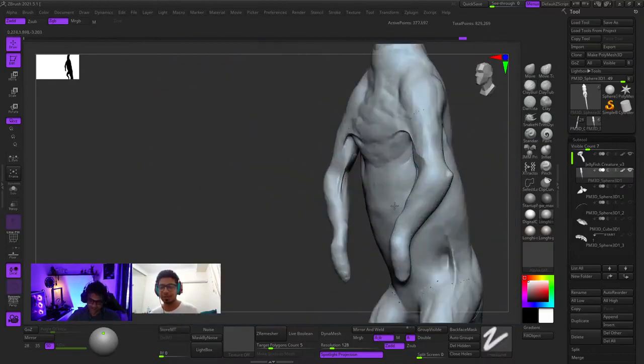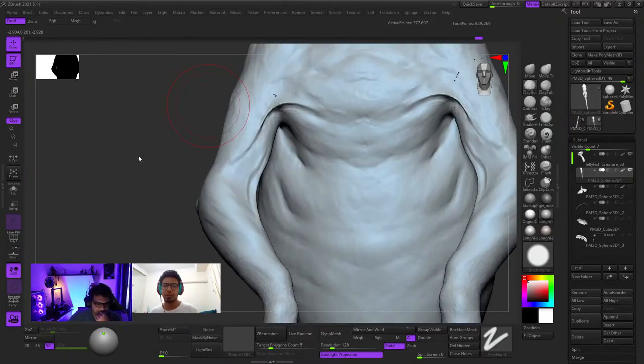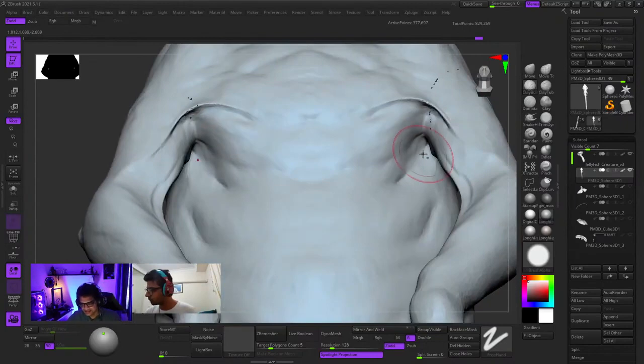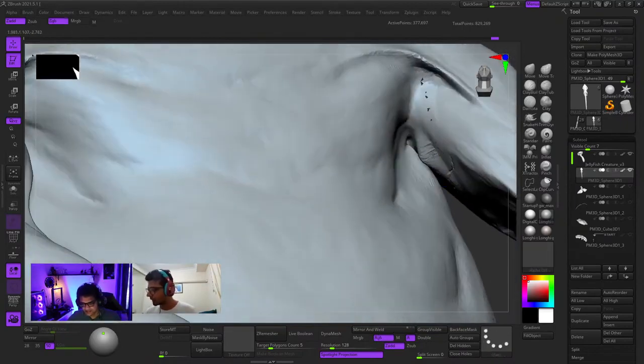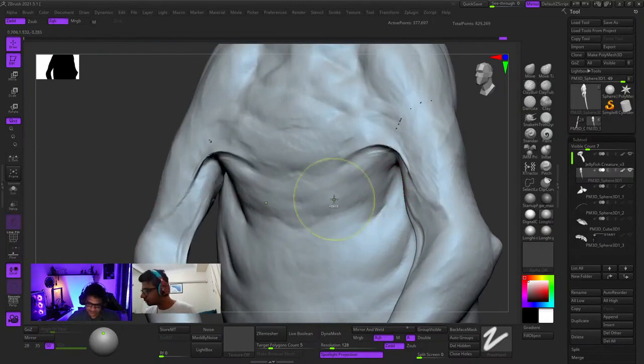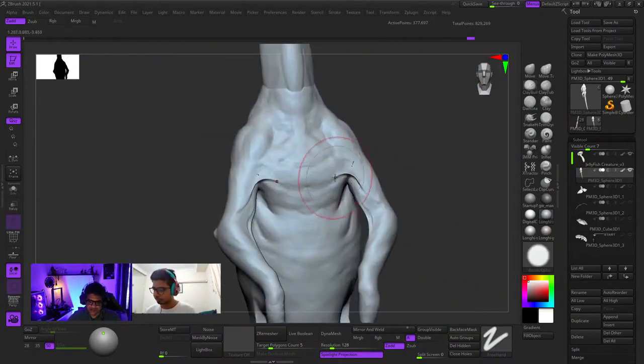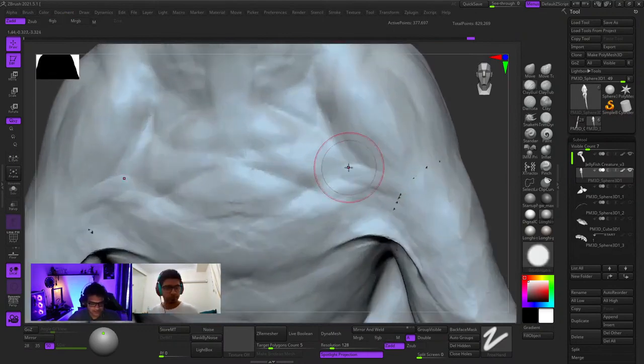For the muscles, is what you're sculpting based on the concept art or do you also have other references? Mostly I'm looking at the structure from the concept art, and also looking at how muscles react on the actual animal. But structure and everything I'm basing on the concept because things are more intense and prominent there. I'm trying to blend it to make it look more skinny, according to the pink salamander reference we've seen.